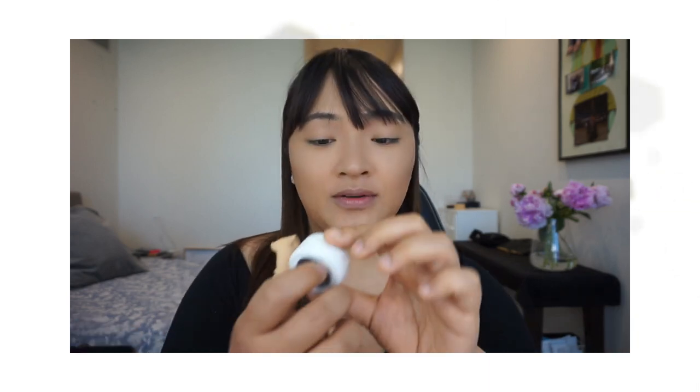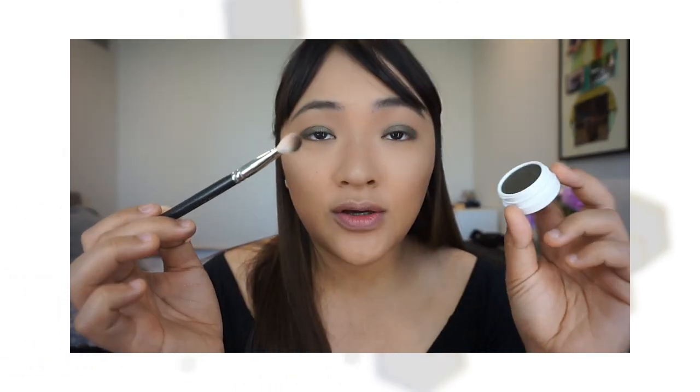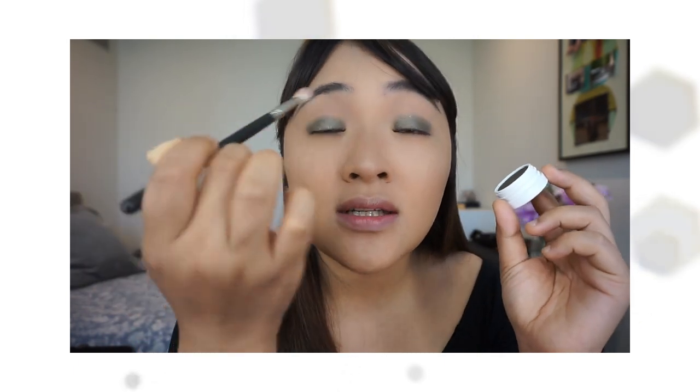For the eye look, I'm just going to keep it really simple. I'm going to be using Colour Pop's Hammered — it's like a greenish black colour, really, really pretty. Just this on the eyes and maybe some false lashes and then the red lip. Just going in with my fingers. Now I'm just going to go in with a brush to diffuse the edges and create this really soft, smoky look.